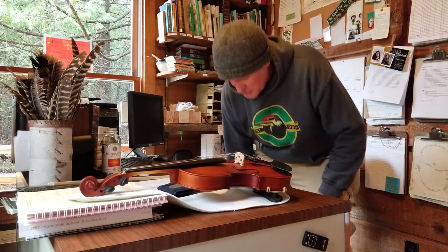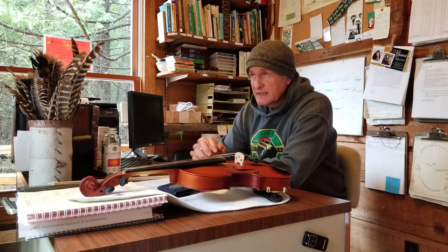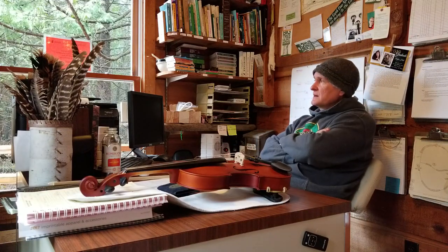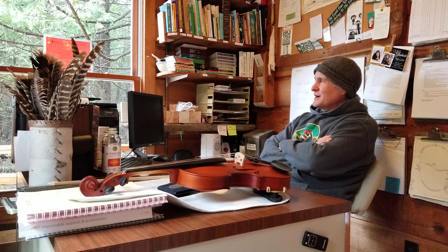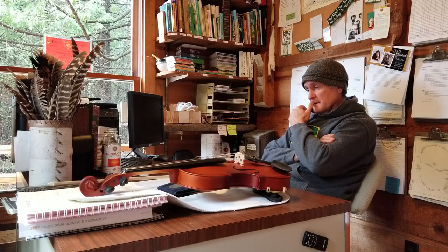We are living in a marvelous age, my friends, because you can buy a good workable instrument, whether it's a guitar or a violin or a mandolin, and not have to break the bank.